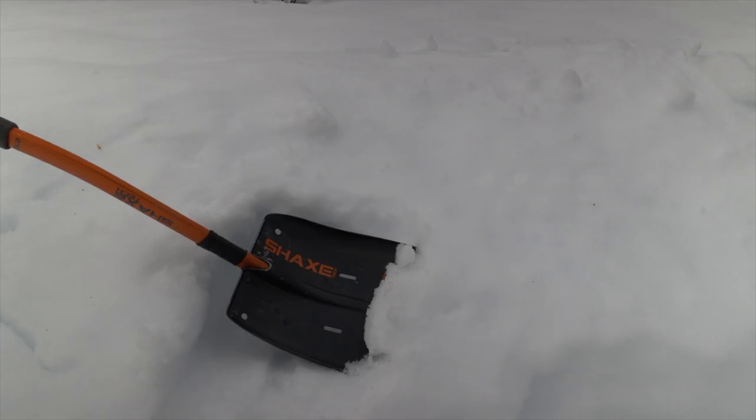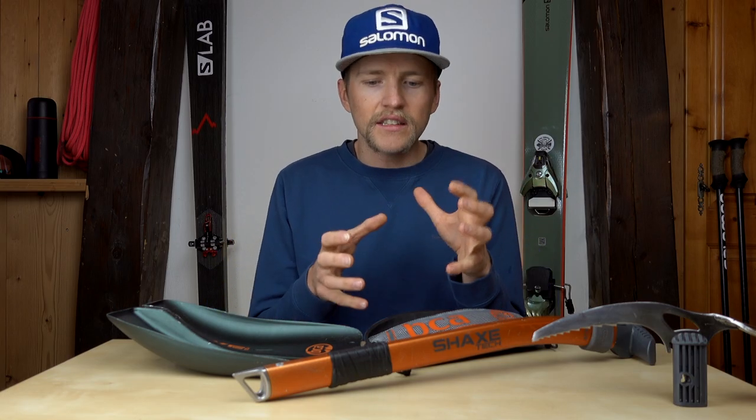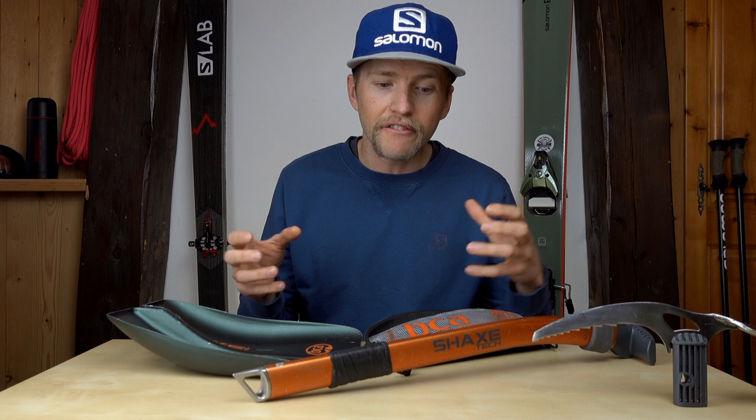Last year I made a video about what I carry in my ski mountaineering bag, and one of the items I spoke about was this — the Shaxtech. I wanted to offer a little bit more insight into this system: why I like it, some things I don't like about it, and other considerations you need to have if you're going to adopt this system for your backcountry ski adventures.